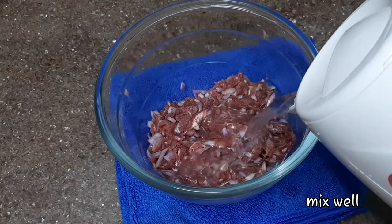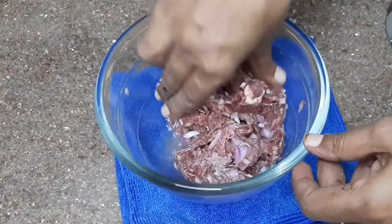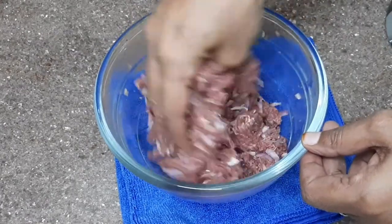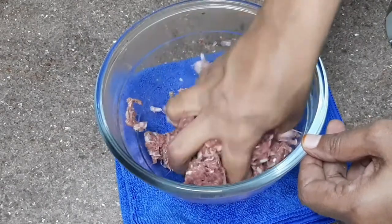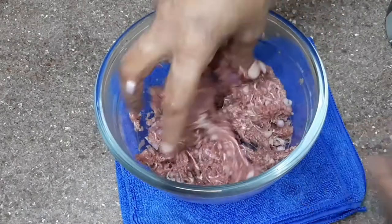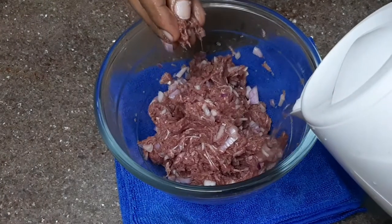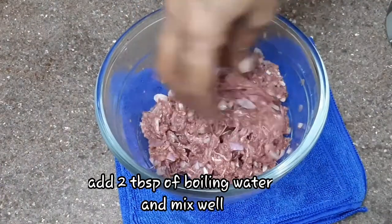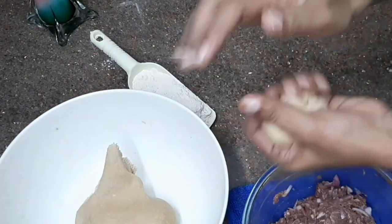Mix it. Add 1 tablespoon of dough. Put a little bit with a spoon. When you look at this, you have a soft consistency.